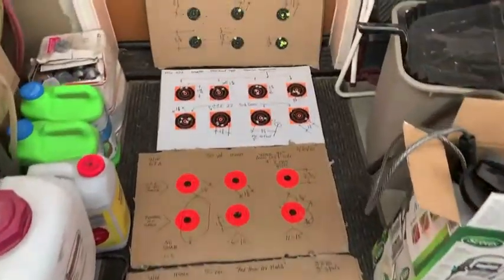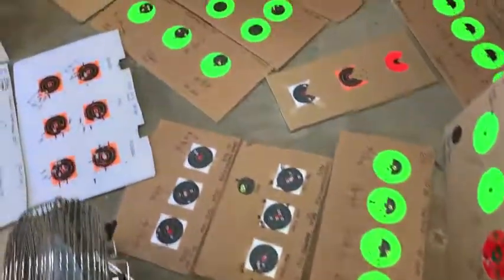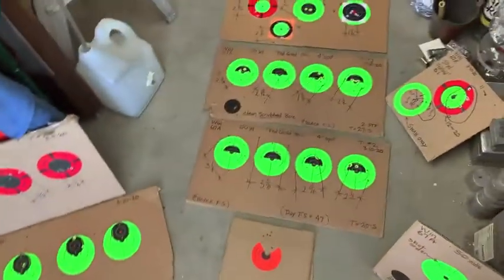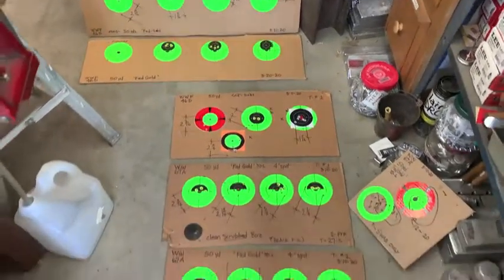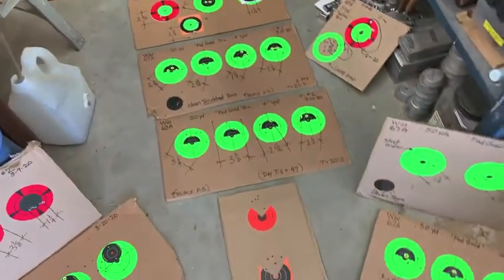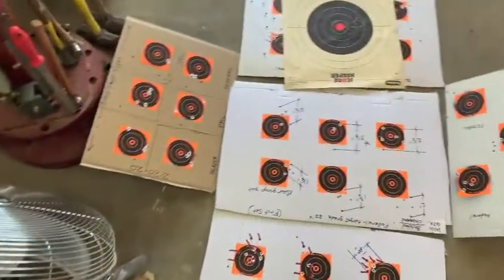Eli started something with me and I just can't quit it. This is incredible, but I've had a real good time and it has shown me a new appreciation for the .22. Ever since I started loading centerfire, nothing else could compare.